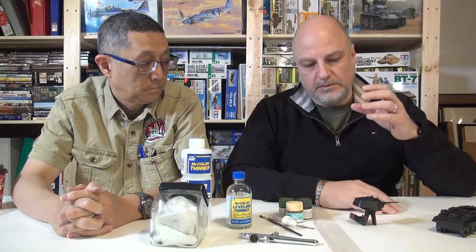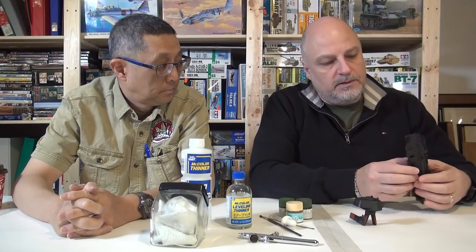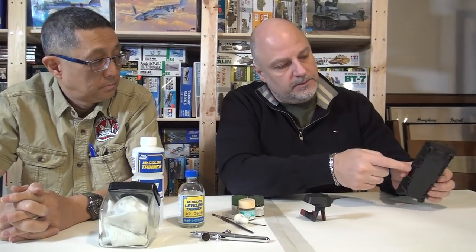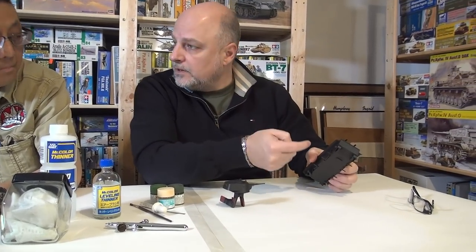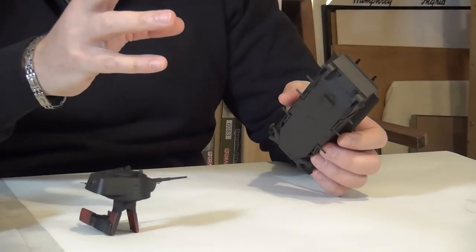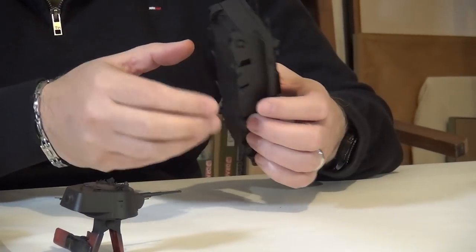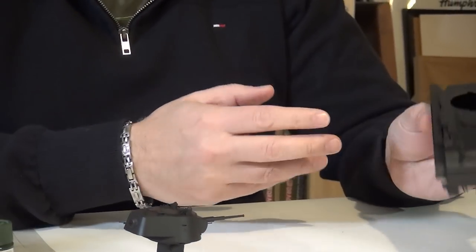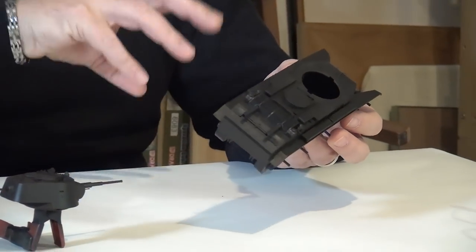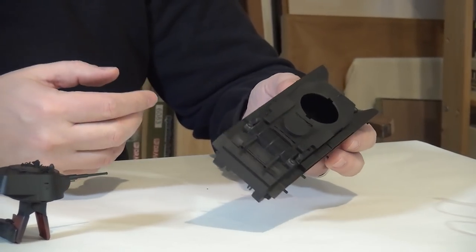Some modelers will just take automotive primer right out of the can — like John Bonanni does that. He'll go to Walmart and buy a bunch of automotive primer. The theory for using dark color, for me anyway, is because there's a lot of nooks and crannies with the suspension. So you get that dark color in there, and if you don't hit it with the paint, you still have that shadow. If you paint it white and you don't hit it with the paint, it looks awful. So at a minimum, even if you wanted to prime in a lighter color, you'd have to do some pre-shading around the detail and negative spaces.